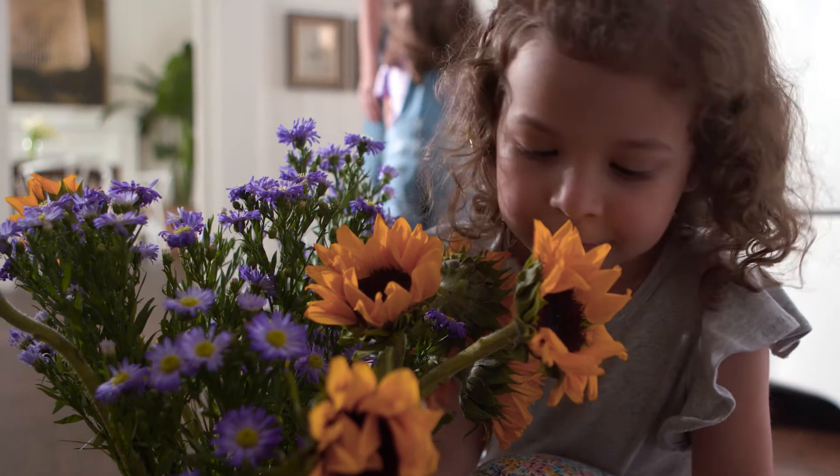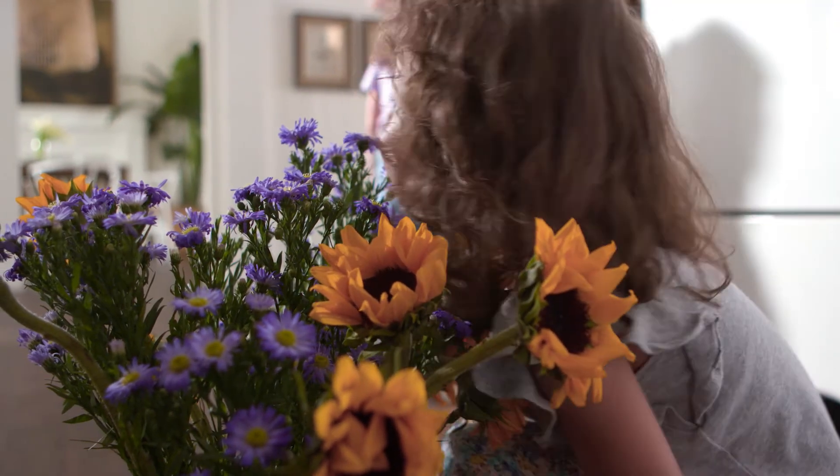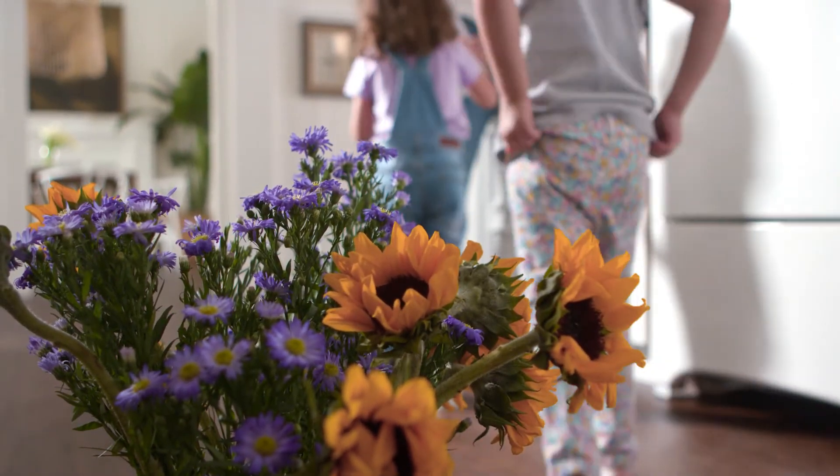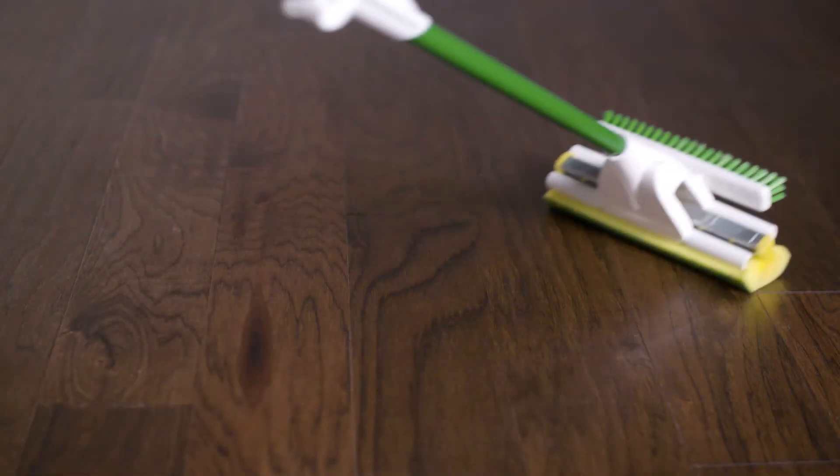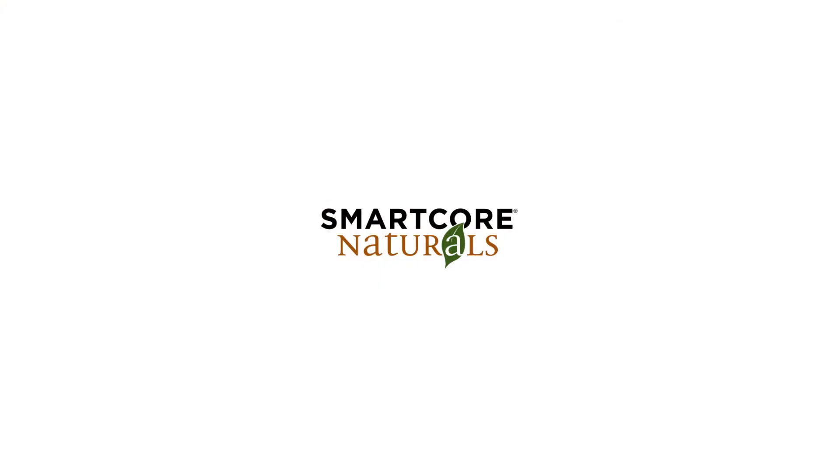Go ahead and install it anywhere you want, even those wet areas typically off limits for hardwood — we're looking at you, bathrooms and kitchens. And when messes happen — hint, they will — clean up is a breeze. Smart Core Naturals: it's real hardwood reimagined for real life.